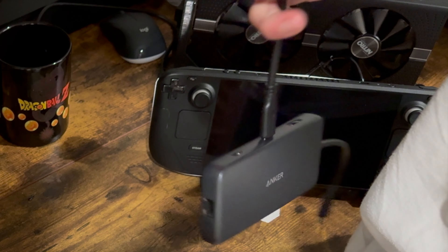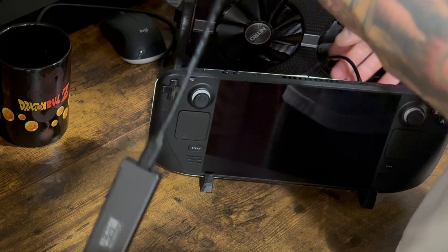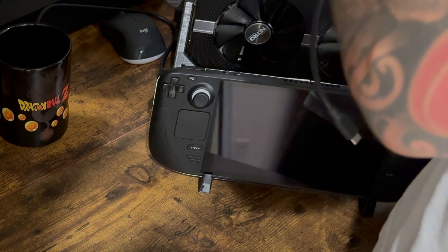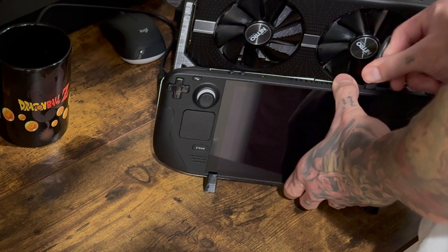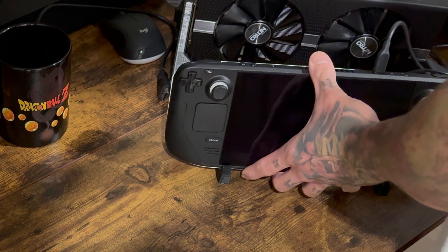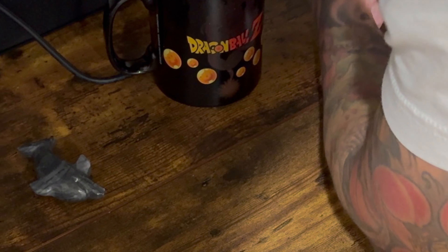Then we get to dongling. We're going to use our Anker 757. You don't necessarily need to use that, but whatever dongle you have, there needs to be a pass-through of up to 65 watts. This one has a pass-through of 100 watts and 10 gigabit bandwidth, which matches the Steam Deck's 10 gigabit port. We're also going to attach our SSD using a Sabrent M.2 to USB-C adapter so we can plug in our data.